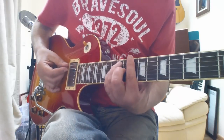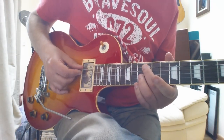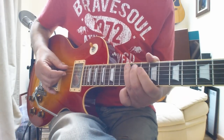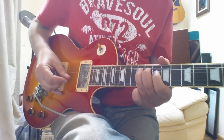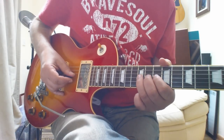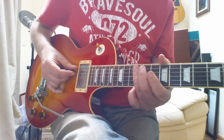The first lick plays around that D minor shape here. So you're playing in that area — it goes like this. You're bending that note up there on the 12th fret on the G string, and putting some vibrato on it.